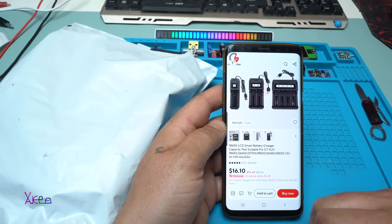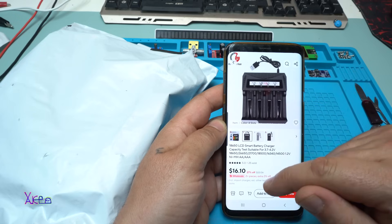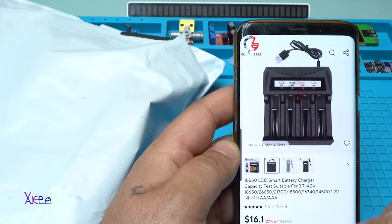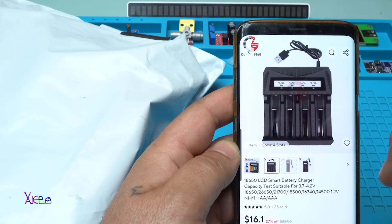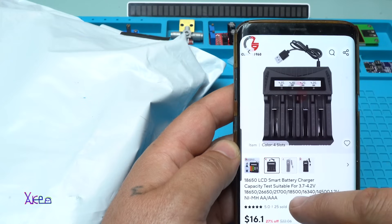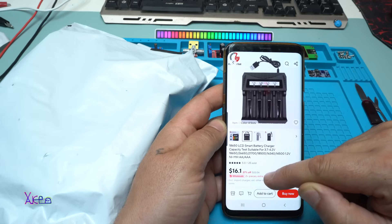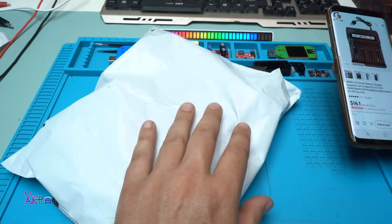Here is another AliExpress product and this one is not cheap — I paid 16 US dollars for a four-slot USB lithium battery charger. You can also choose a two-slot version, but this one is better because it can charge four pieces at the same time. It charges 18650 batteries, has an LCD smart display, does capacity testing, and is suitable for 3.7–4.2V lithium batteries as well as 1.2V NiMH AA and AAA batteries. I ordered it and I got it.